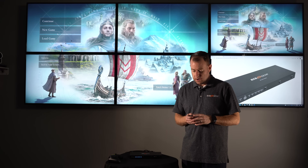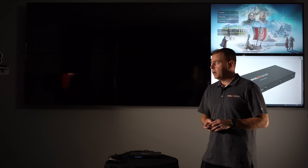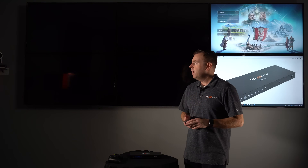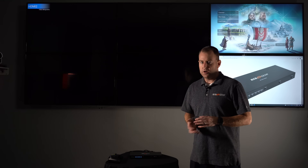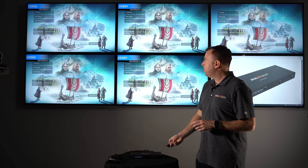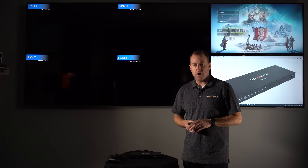For example, we have the 2x2 right here. We'll do the 1x1, which puts the same image on all four TVs — each image is 1080p 60, not 4K. There they go, popping up.